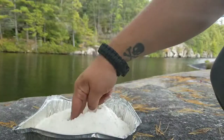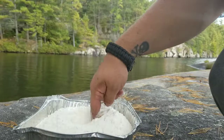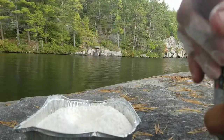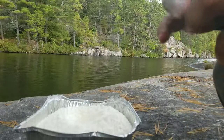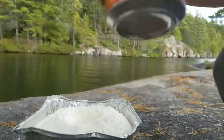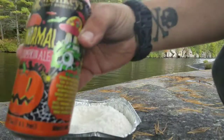It worked. Now you want to add water, but instead of water, we're going to make a pumpkin loaf with Flying Monkeys Paranormal Imperial Pumpkin Ale.